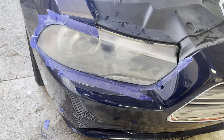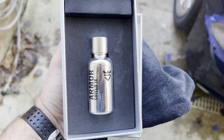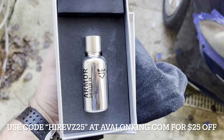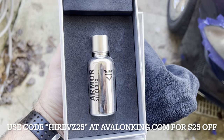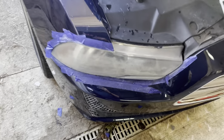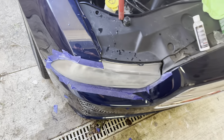All right guys, so on the lens I'm not going to use the protectant packet that they send. I'm actually going to use Avalon King. So this is a ceramic coating — I've used it a bunch of times. If you've been following the channel, this stuff is amazing. It's a really nice kit, and that tiny bottle does a whole car. So I'm going to apply some of it on here and I think it'll do pretty good.